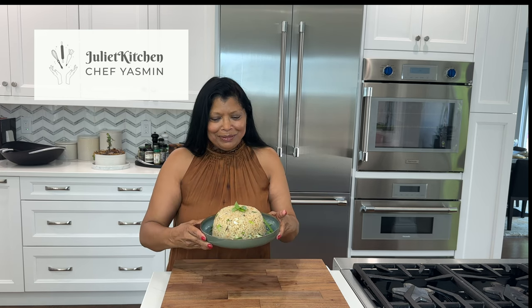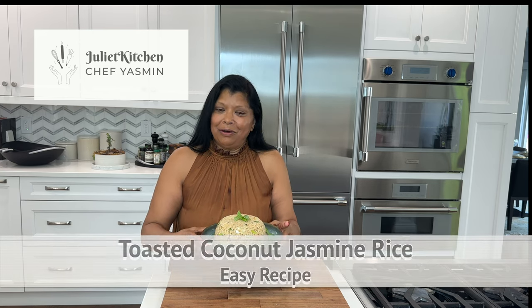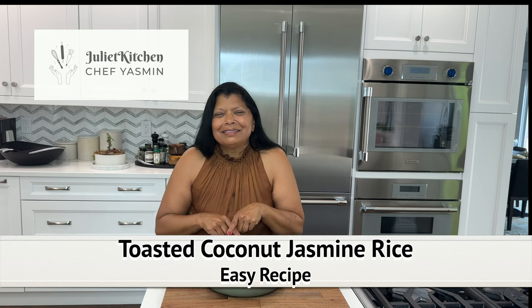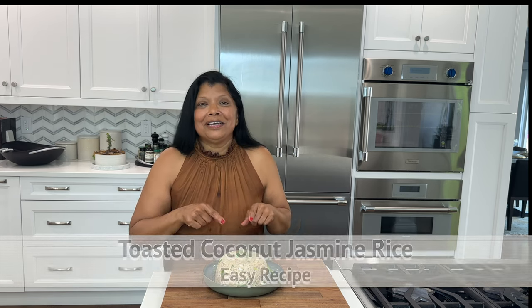Hey beautiful people, welcome back to my kitchen. I'm Yasmin. Today's recipe is this incredibly delicious toasted coconut with jasmine rice. Stick around long enough and you'll see how I make this.